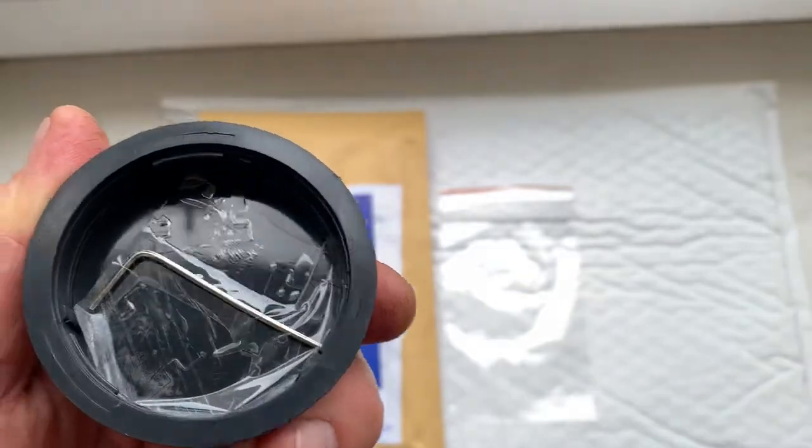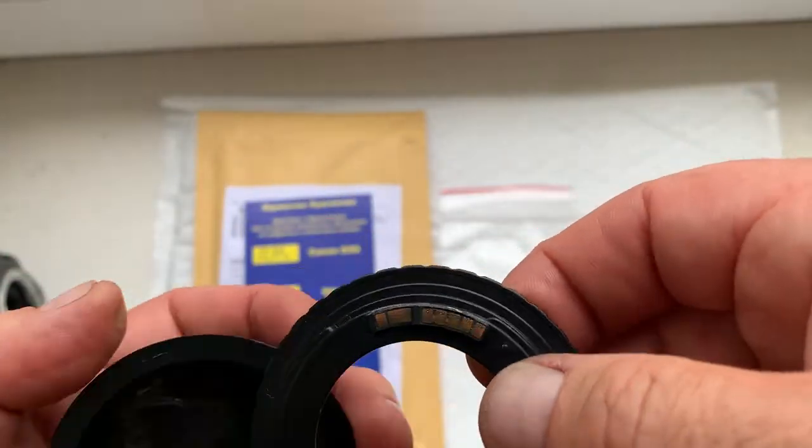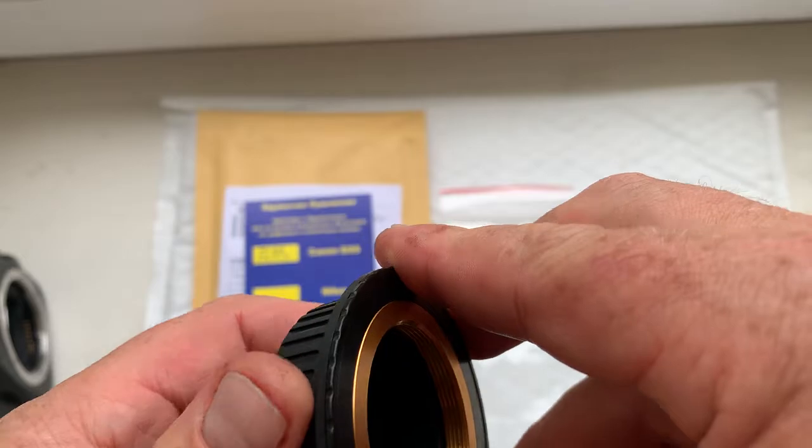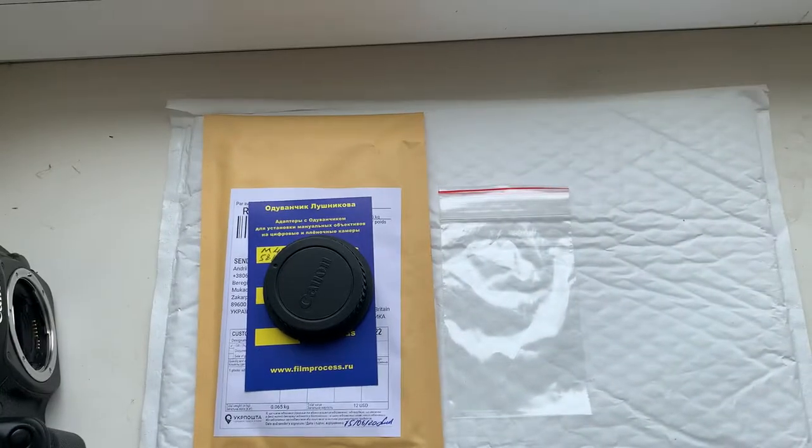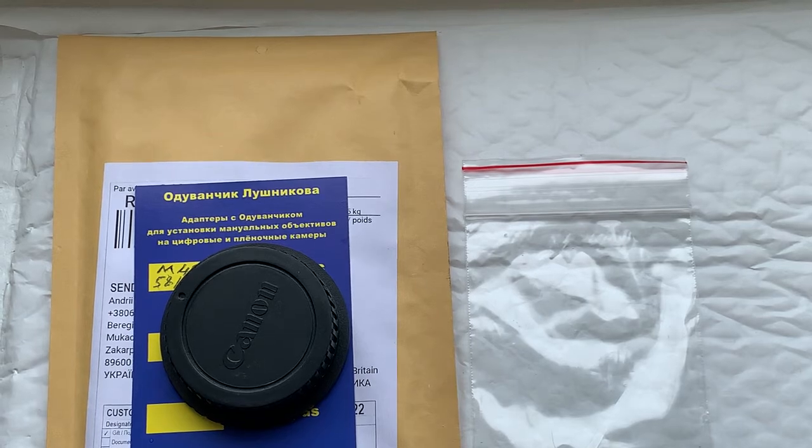...a special key for adjusting the adapter on your lens. Now I'll package your adapter and send it to you today. Thank you for your purchase and thank you for your attention.